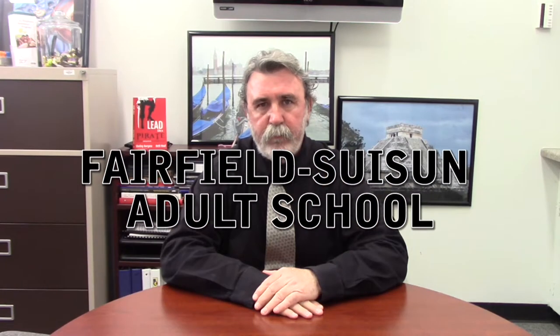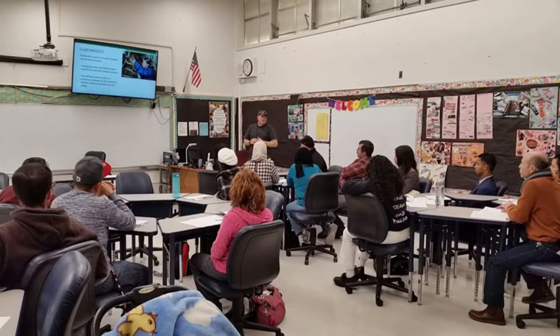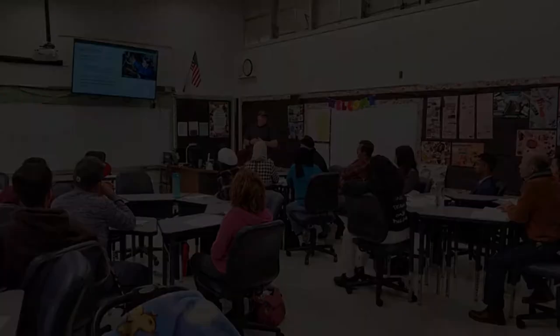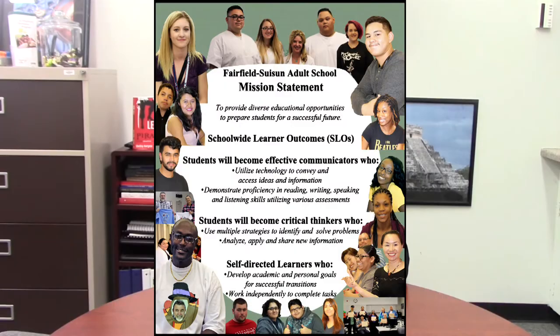Hello, my name is James Woods and I'm the principal for Fairfield Sassoon Adult School. I'd like to virtually welcome you to our school. The Fairfield Sassoon Adult School serves a very diverse student population of adult learners. Our mission has been to help students find success no matter what program they are in.